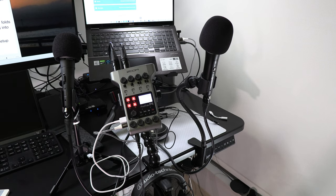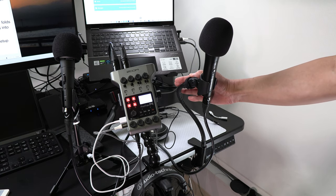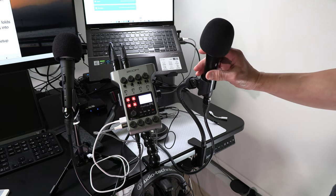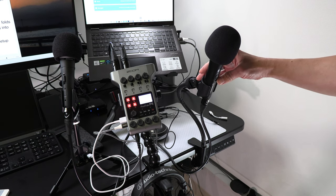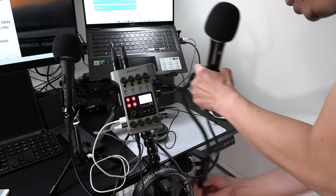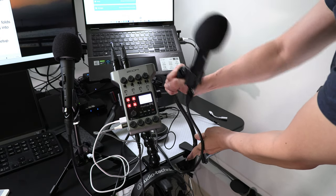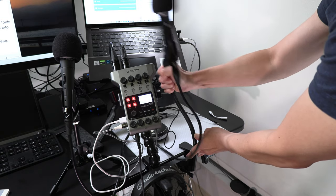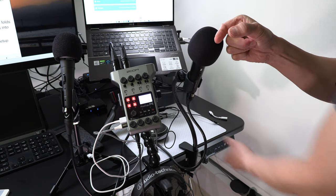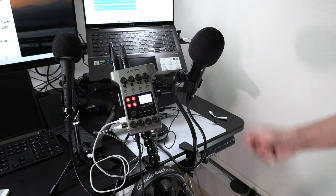Next, I want to show you two different microphone stands. For the Audio-Technica mic, I'm using a podium stand with an adjustable gooseneck clamp. I really like it because you can place it anywhere on the table and easily adjust the angle to position the microphone close to your mouth. Let me demonstrate — I loosen the bottom clamp, reposition it on the table, tighten it, and then use the adjustable gooseneck to angle the mic closer to your mouth for the most ideal recording quality.